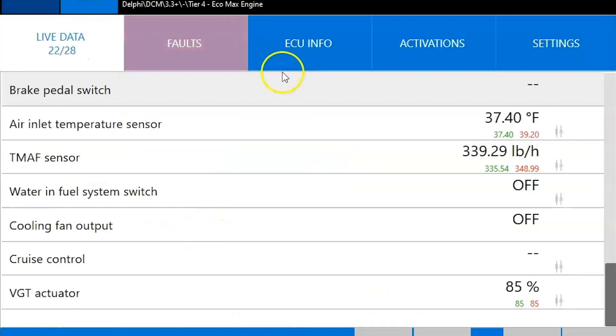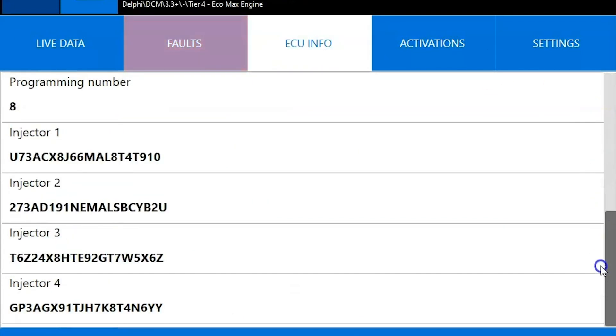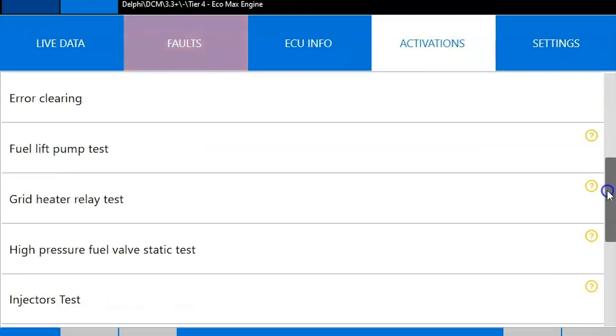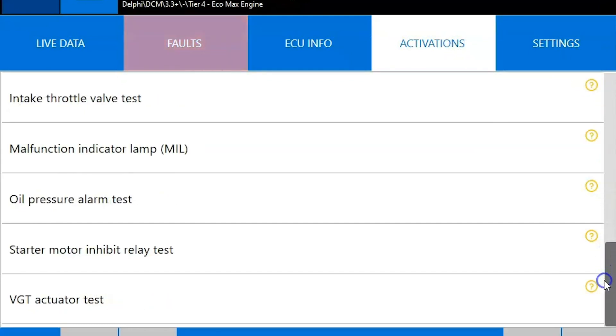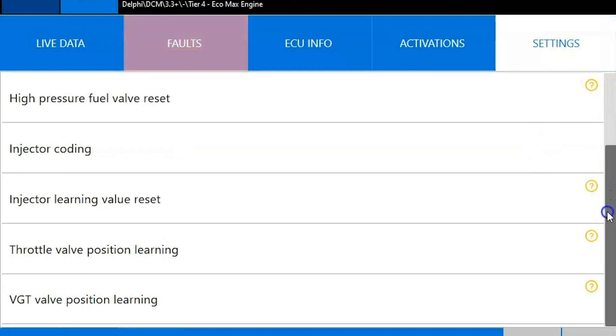We'll hit our back button and jump over to ECU information — this is going to be read-only data. It tells you what you're connected to, lets you know what the current injector codes are. Then our activations tab — this is where you really get into the good stuff — this is going to be any sort of test you can run. And our settings tab lastly, which is going to be any sorts of calibrations, codings, and any sorts of resets you have to do.